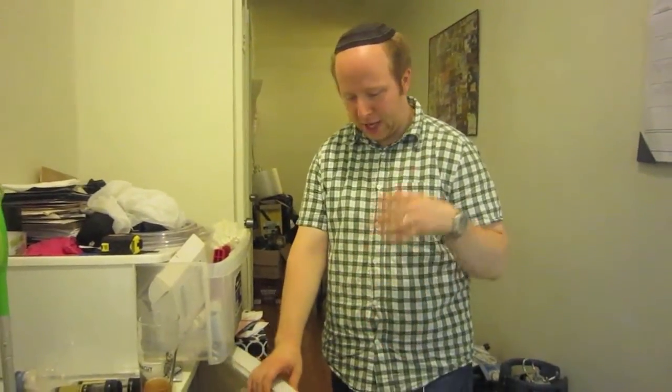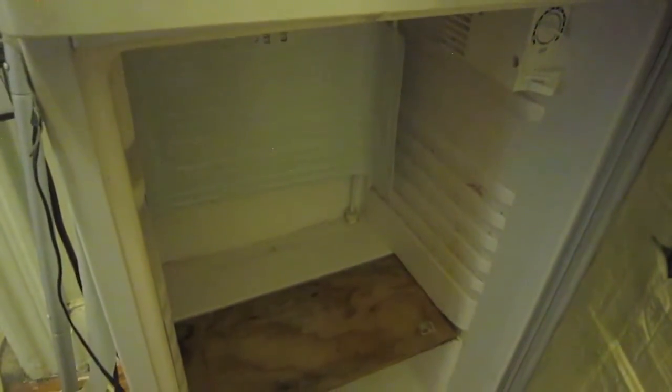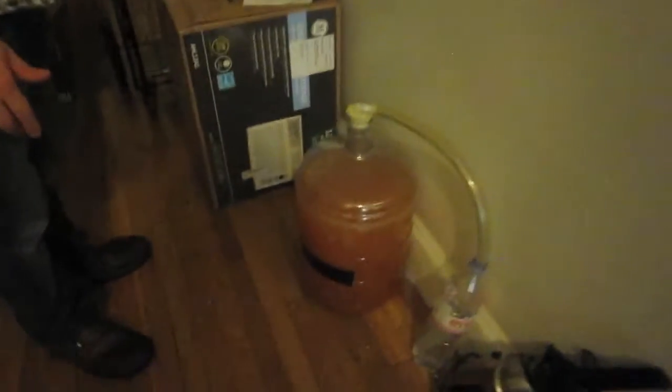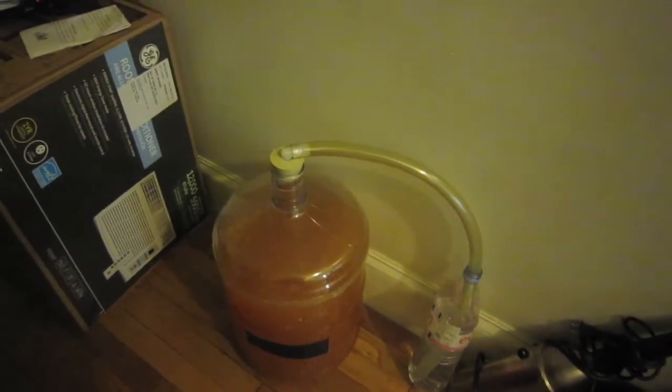For the three-gallon batch I have another smack pack, but I'll make a small starter to get the yeast active, pitch it tomorrow morning, and keep it cool overnight using the swamp cooler method. My fermentation chamber was previously holding my lactose saison, so since it had lacto I sprayed bleach and wiped it down to prevent infection. It's now sitting in the hallway aging while I decide whether to add saison yeast or Brett, which I picked up this week.